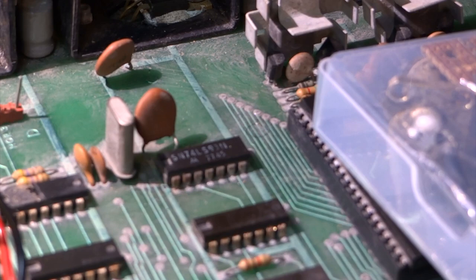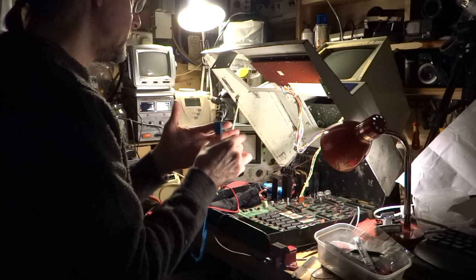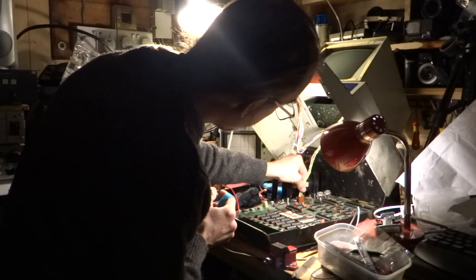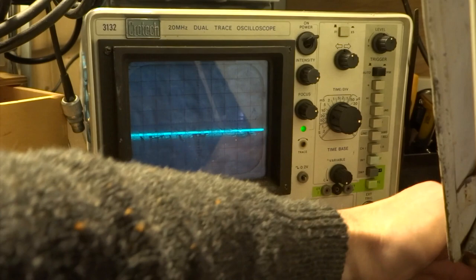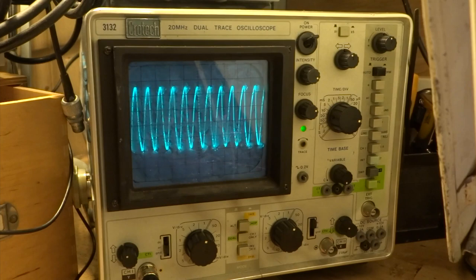Okay, so IC C9 has finally arrived — it's an SN74LS93N. I'm going to be replacing that shortly. I've put a new socket in, and once I've removed it I should put the replacement chip in. But before I do that, I just want to run some tests on the scope and the logic probe just to show what readings I'm getting now before I change it. So that's the scope on C9 pin 1 — that's the clock that I get. That's a good sign.